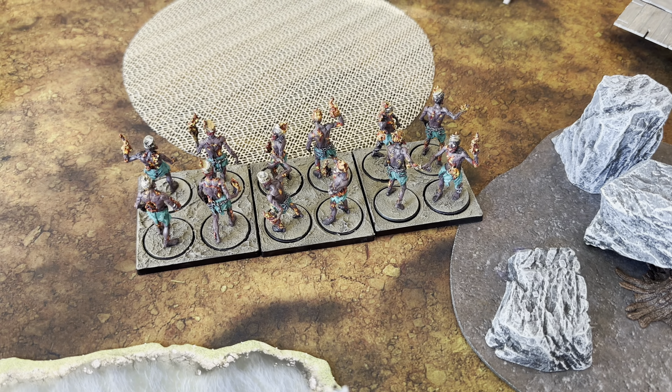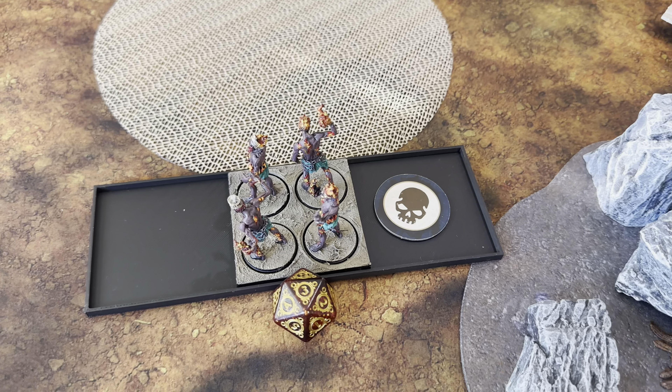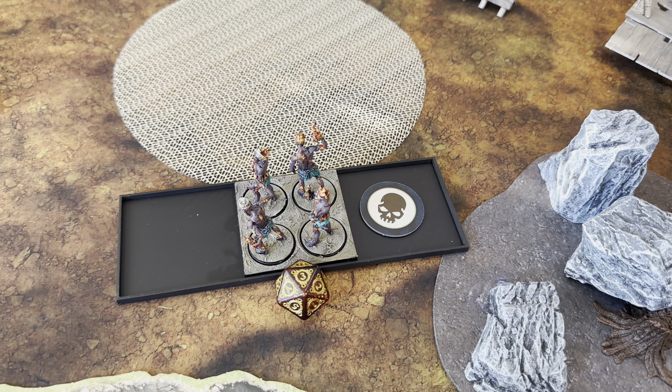Round three - not game changing, but I think this will make a big deal on who goes first. We're gonna roll. Kenneth got a three, I got a two - Kenneth got first on round three. We're going to cry because he aimed and shot and killed two stands. This guy has one damage on him, so they have three life left.